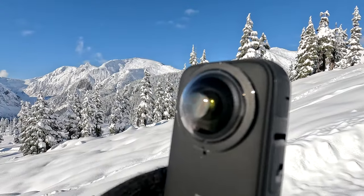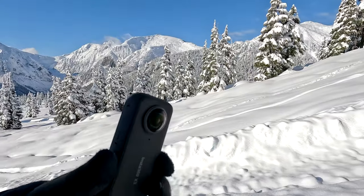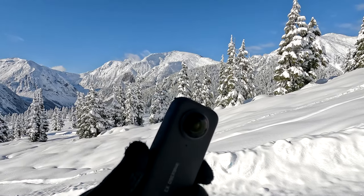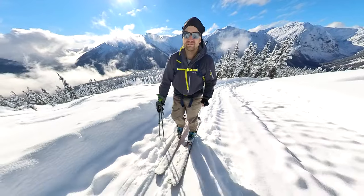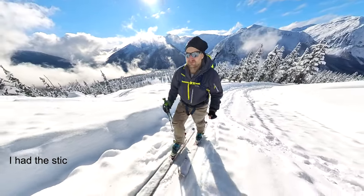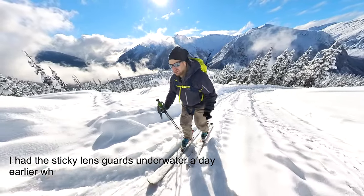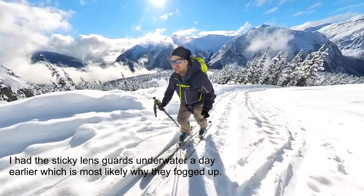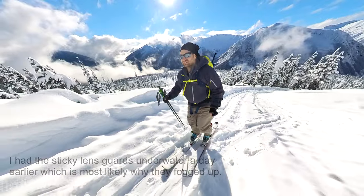I do have these lens guards on — you can see they've already fogged a little bit — so I made the decision to take these lens guards off. It's just going to be fogged if I don't. To the defense of the lens guards, you aren't supposed to get them wet, and it's rained every day since I got this camera, so I've had to take it out in the rain and get it wet. So it's my fault there was moisture in there.